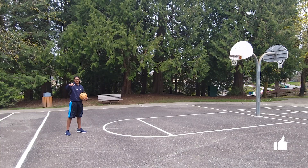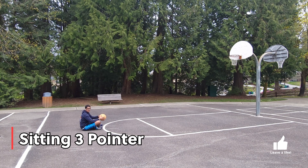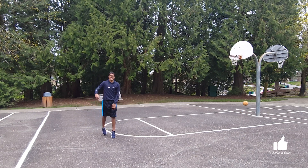Hit that like button if you think I can get the sitting three-pointer this attempt. This is a sitting three-pointer. Oh, let's go! Hit that like button.